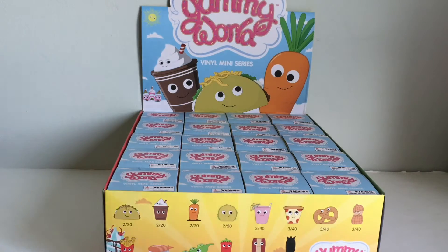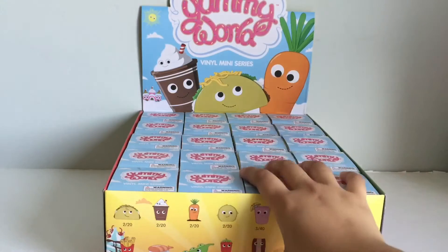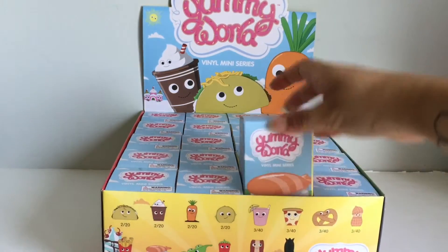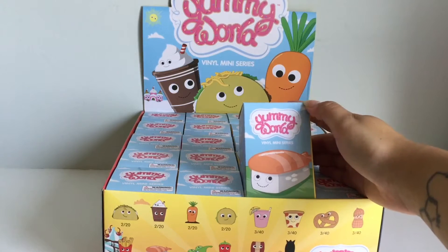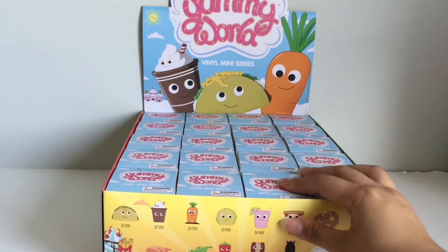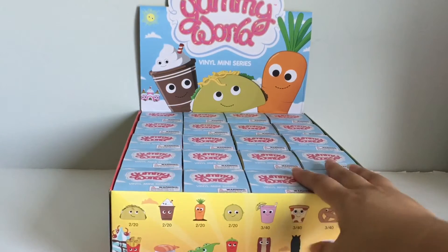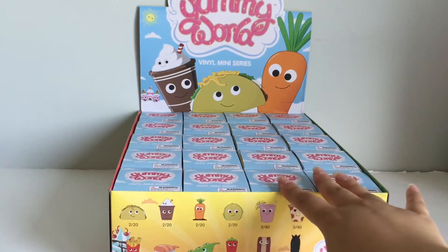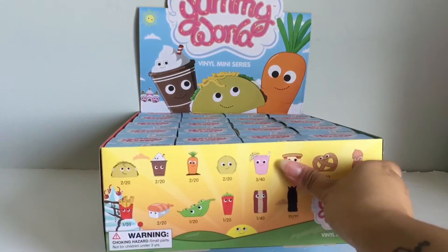Hi everyone! Today I have this new exciting toy — vinyl figures. This is the newer Yummy World vinyl miniseries from Kid Robot. Just recently I did an opening of a full case of the Yummy World vinyl keychain, so please go check that out if you haven't already.